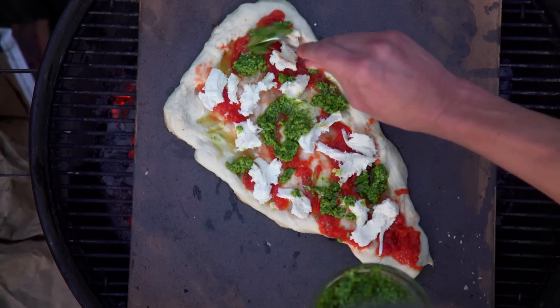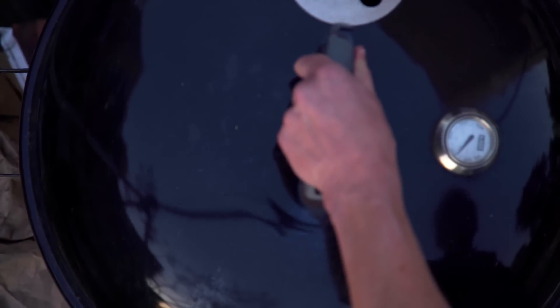We're gonna throw on a little pesto while we're here — why not? A little bit of that, it's beautiful. We're gonna let our oblong pizza bake for about seven minutes or so. You want that little outdoor oven to get as hot as possible — five to six hundred degrees.